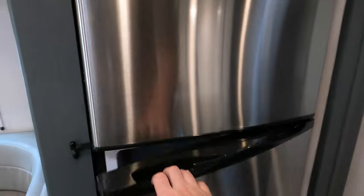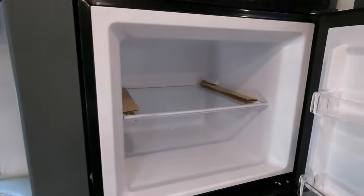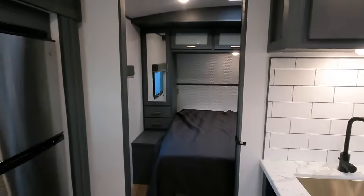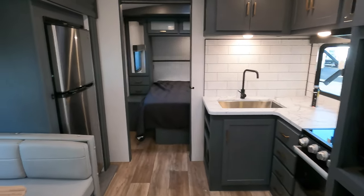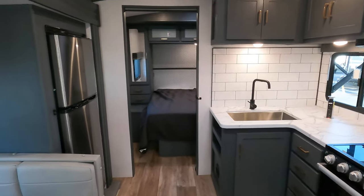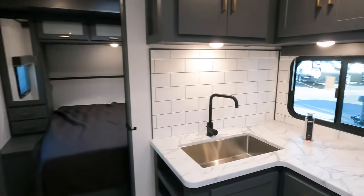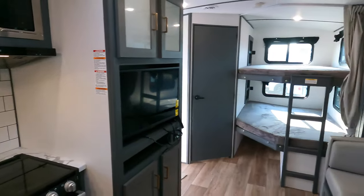Really big fridge-freezer combo here — looks like I'm in a house looking at this thing. So my name is Ben from Bullion RV. If you have any questions at all — weight, length, anything — give me a call or shoot me a text at 218-740-4965.